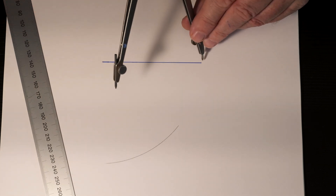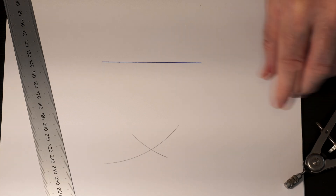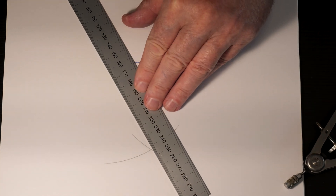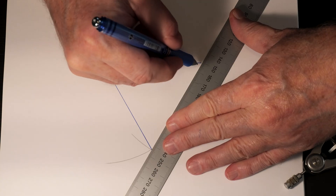Where those arcs intersect, that becomes the other point of the triangle. You simply connect those with the straightedge, and now you have an equilateral triangle.